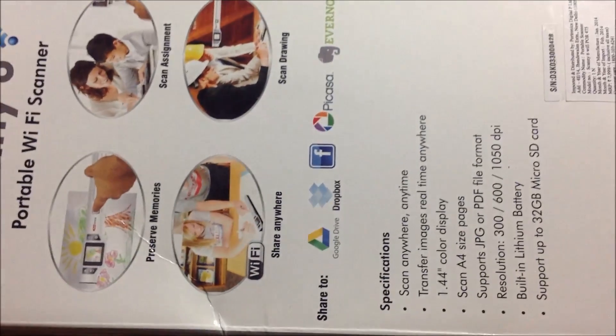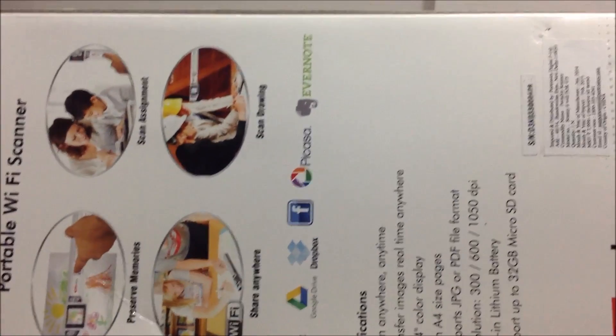You can share scans with Google Drive, Dropbox, Facebook, and Picasa, among others.